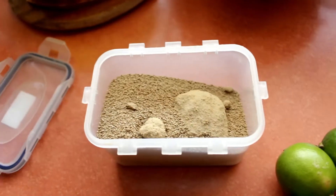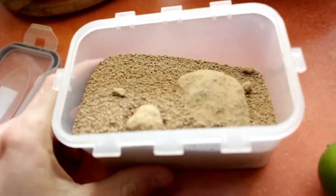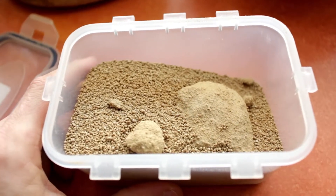Let's look at the ingredients first. You need lime, water, and a powder called Panela. Panela basically is dried sugarcane syrup. You'll find it in many supermarkets as an alternative sweetener.